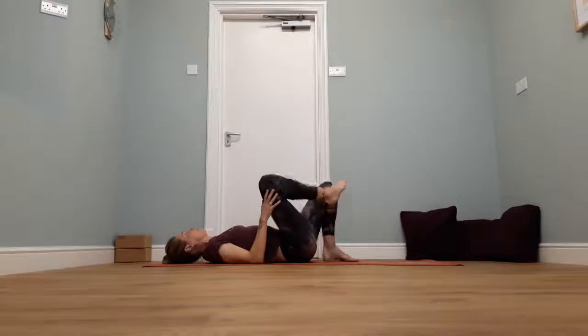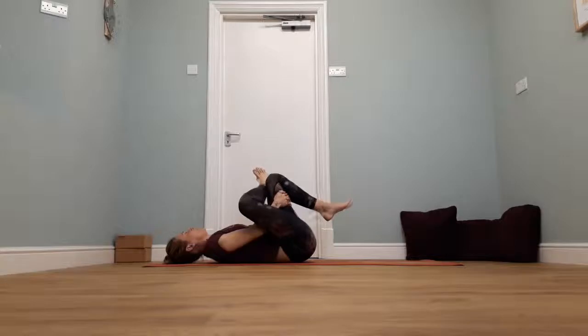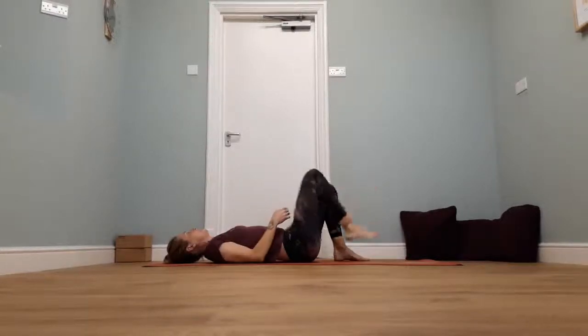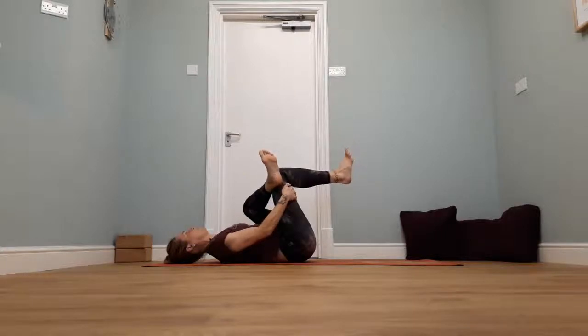Plant the left foot down on the floor, bring the right shin over onto the left thigh. As you breathe out, just try and hug the knees up towards you, holding around the back of the left thigh — the right hand is just threading through the space. Taking a couple of big breaths in here, stretching around the back of the right hip.